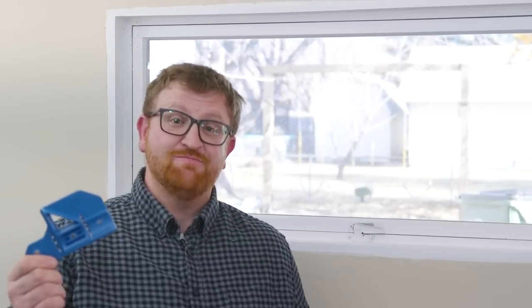The best way to see how this jig works is to see it in action. I'm here today to show you how to use the Rockler Trim Gauge. This simple little jig makes it easier to install trim around your windows, doors, and even base moldings. Today I'll show you how to install mitered trim on this window. Most of these techniques will work great with other casing installation applications as well.